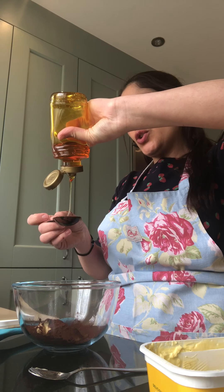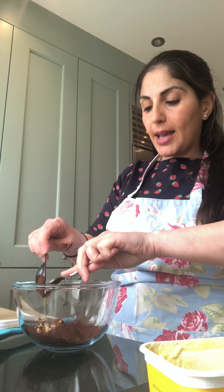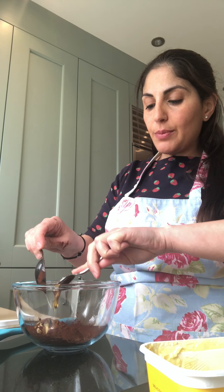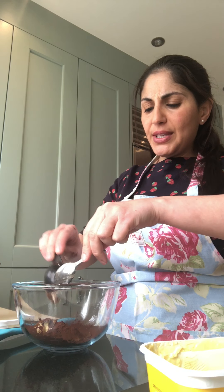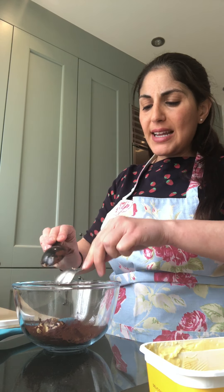So it's two tablespoons of everything. Whatever ingredients you're using, you must remember to include two spoons of each. Now I'm going to put this in the microwave. I put it in for one minute, but it really depends on how strong your microwave is, so see how you get on.